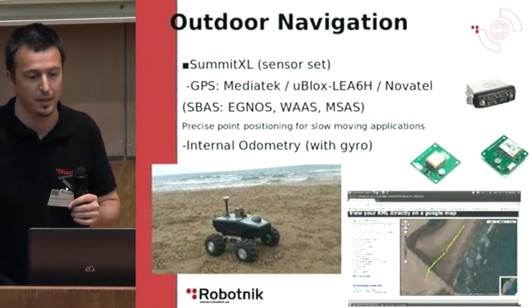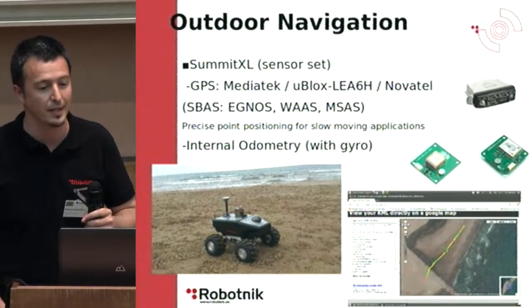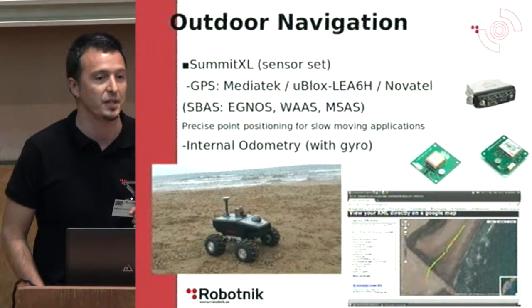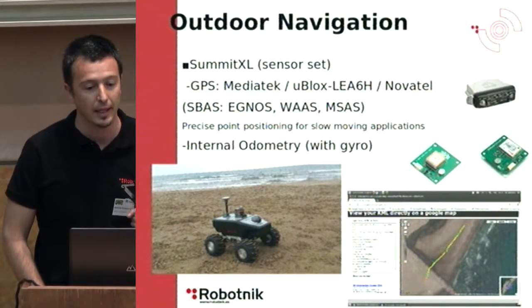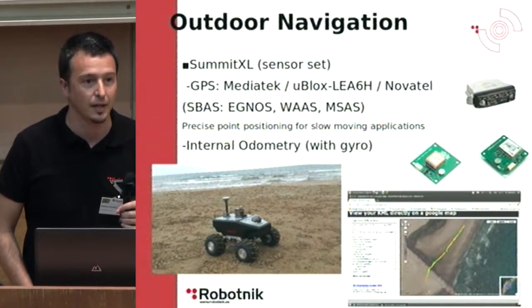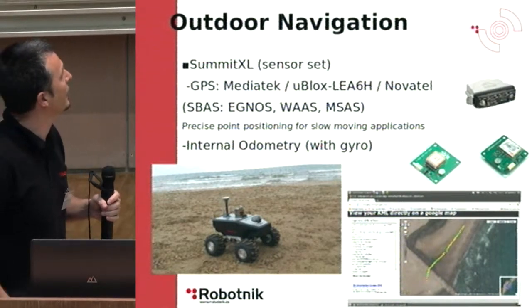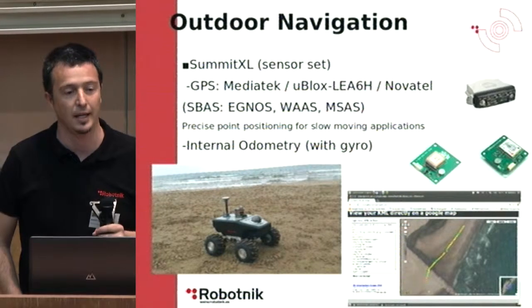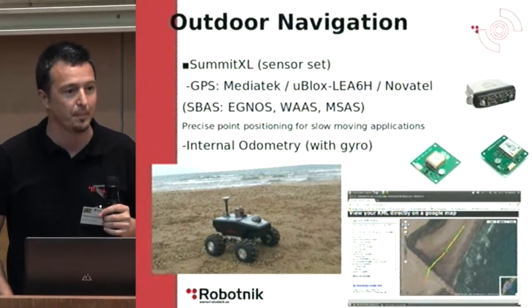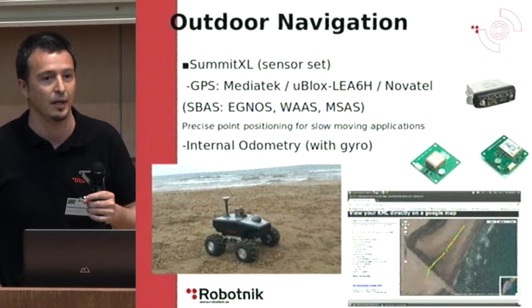This is the sensor set we have used: GPS by Mediatek, U-Blox LEA-6H, and Novatel. The first two devices are low-cost devices ranging from 50 to 100 euros and are designed to operate in a satellite-based augmented system, giving an overall accuracy RMS value of 0.5 meters. This is designed for precise point positioning in slow-moving applications. Both low-cost devices are able to give an estimation at 5 Hz. You can see here a path projected on Google Maps, showing that even with 0.5 meter accuracy you have high repeatability, allowing a continuous path to be followed.